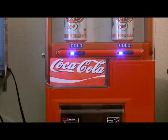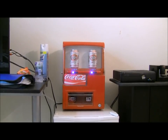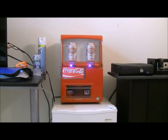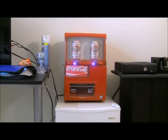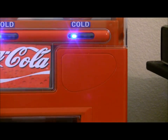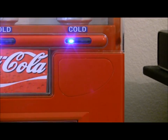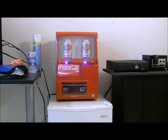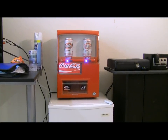That sticker there doesn't come with it — I put it there just to make it look better. You can get these in three colors: blue, red, and there's a different one that's silver. Right there where you see that little cut out, there would be a coin slot — a little coin taker thing, so it would take money. I didn't want the money one because I don't want to have to give it money when I want a soda. You can just go and click it, really simple.